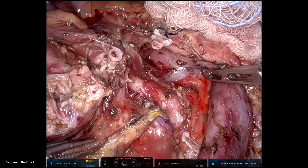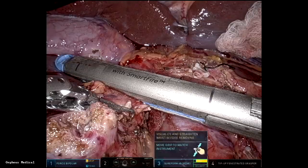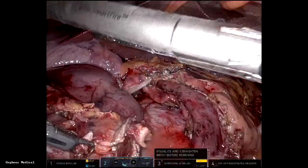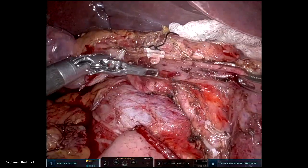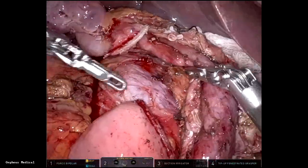Dissection is carried towards the bile duct with preservation of the replaced right hepatic artery. That's the bile duct right there — it's divided at the end with a stapler to prevent leakage.